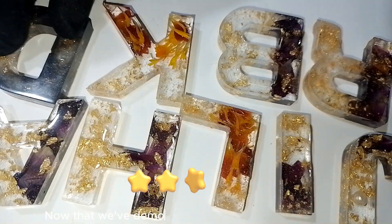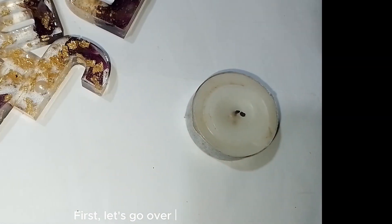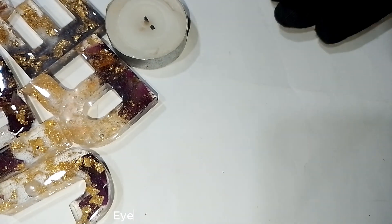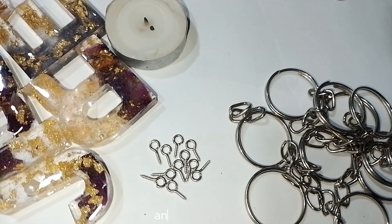Now that we've demolded our resin alphabet keychains, let's go over the materials we'll need: eye pins, keychain hooks, and jump rings.